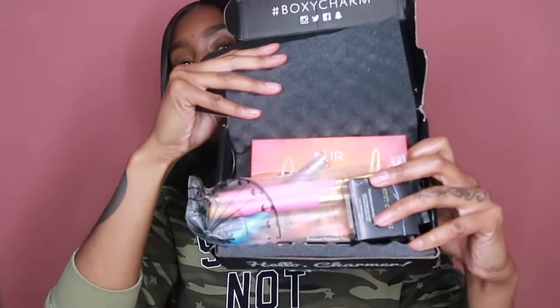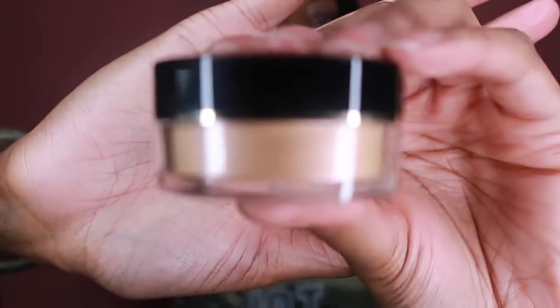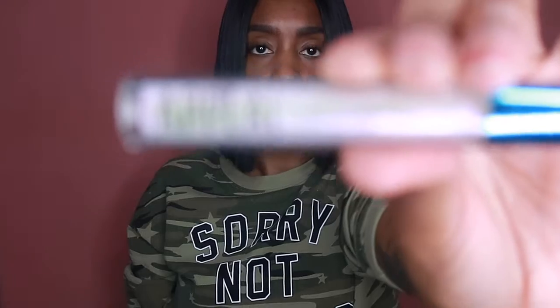So in my box came these products. We have the Artist Couture Diamond Glow Powder — it looks so bangs, really cute and I cannot wait to try it. It's this peachy iridescent color, and it's called Purple Dream Diamond Glow Powder. We also got an Appeal holographic lip gloss.